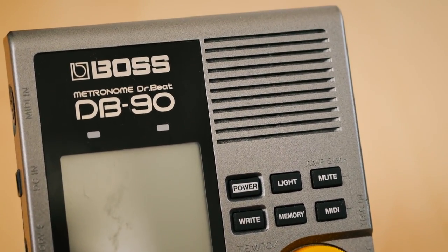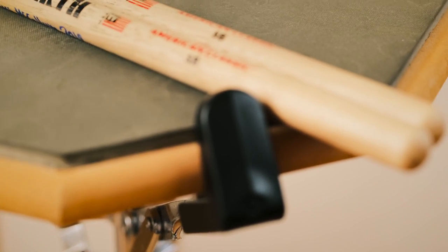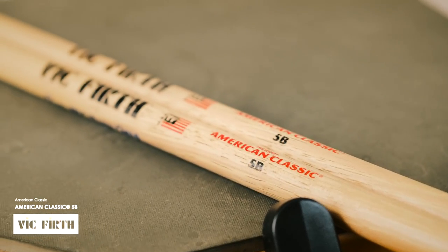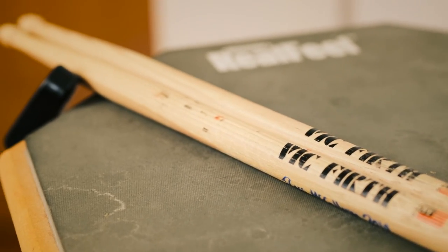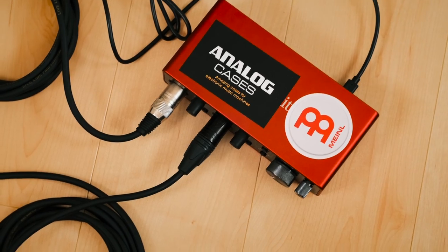I also like to spend a lot of time on this practice pad, even though I'm not on the drum set so often. In this little bit of audio I'm practicing with a website called Rhythm Bot that generates endless random rhythms.